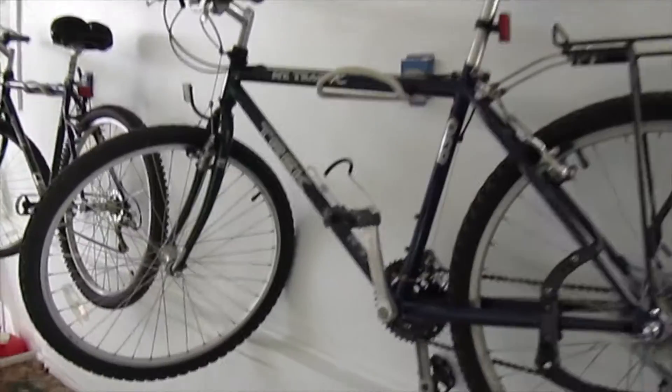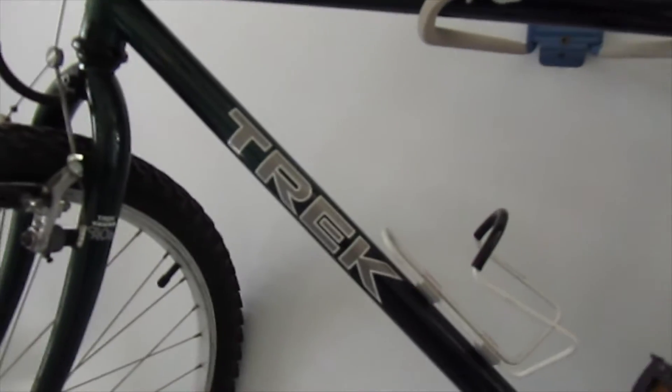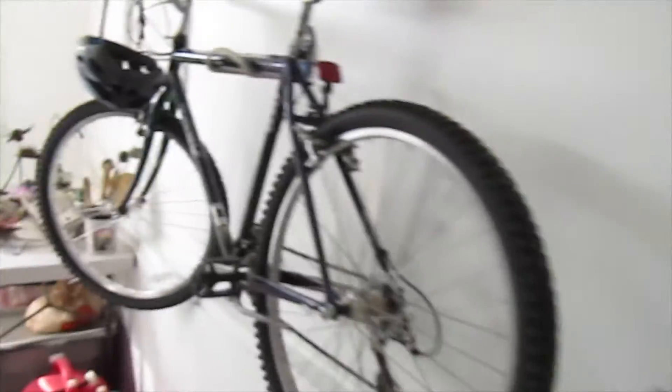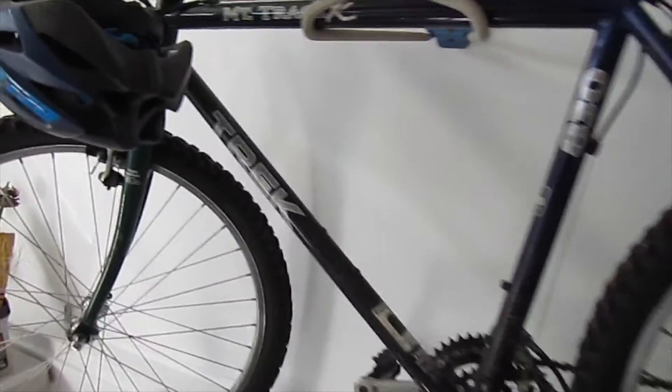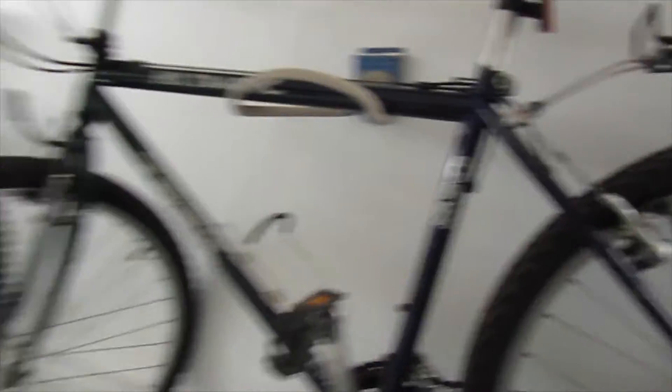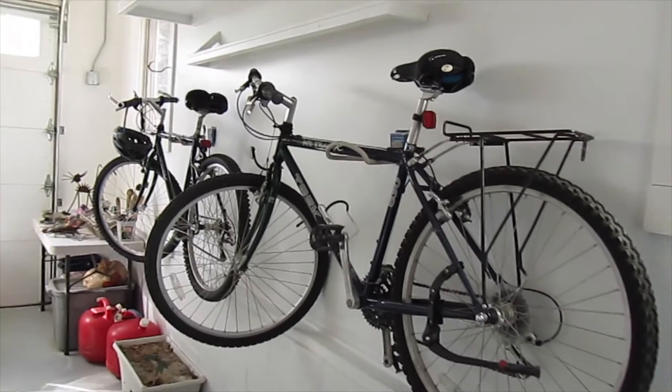As far as these bikes go, these are the ones I restored last summer. They're the track mountain 830. One's a different size than the other, but they're both the same bikes. They're the Taiwan version, right when they started making them in Taiwan. I sold them these bikes and they like them a lot. So we're getting ready for the new season.